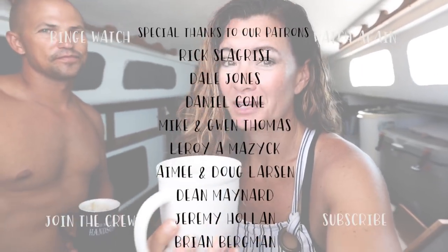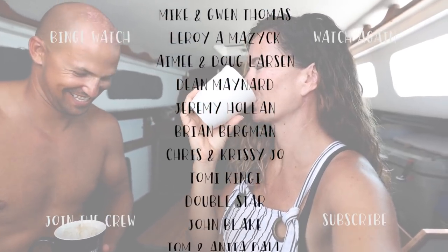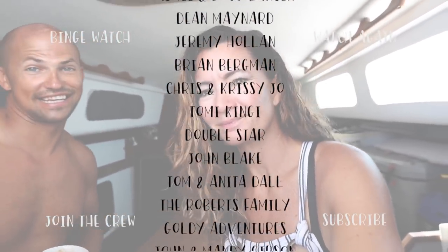The wind is going to be pretty fickle today. Brandy's hair gets into everything, especially food. Would you guys like to see us go on a night dive? It's gonna be epic!